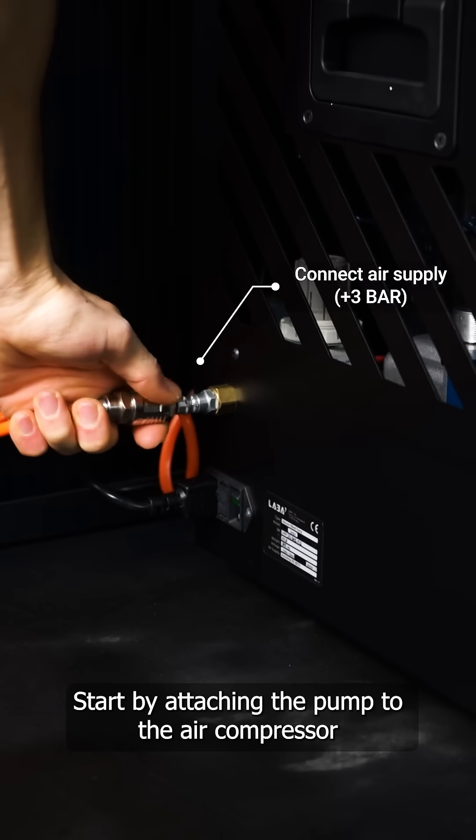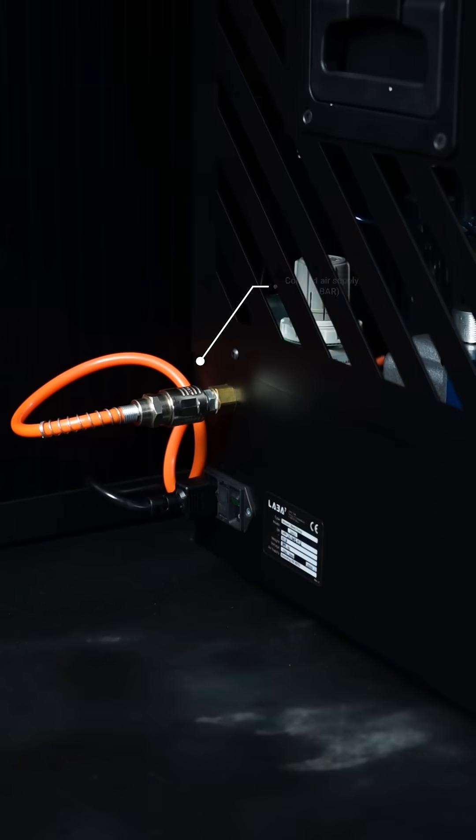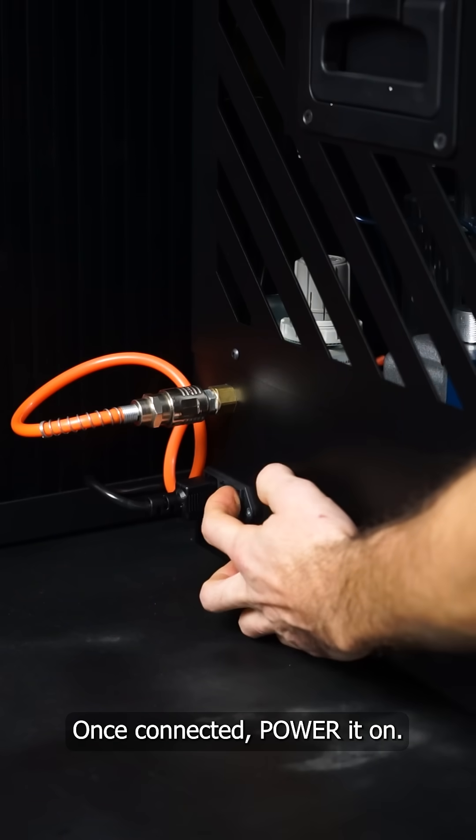Start by attaching the pump to the air compressor, making sure it delivers a minimum of 3 bars of pressure. Once connected, power it on.